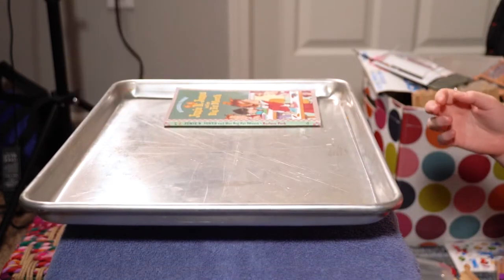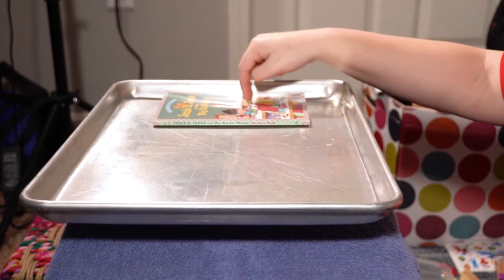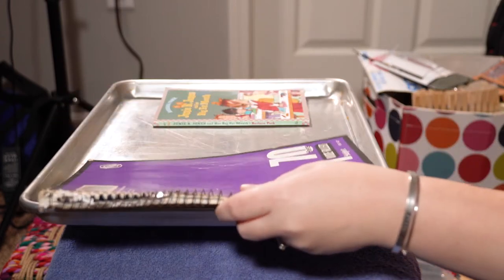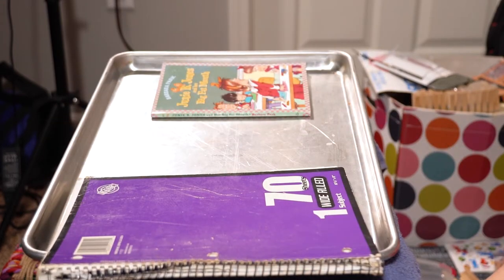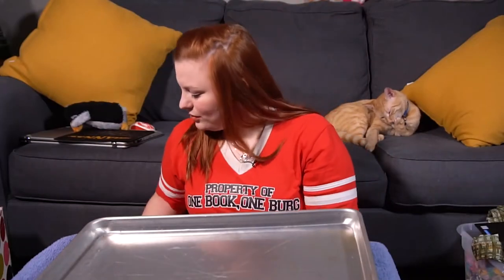What if we put the Junie B. Jones book on there first? I don't have anything on this side, so the Junie B. Jones book is the heavier thing so it's going down. Let's put the notebook on. Oh my goodness — the notebook weighs more. Let's measure something else.